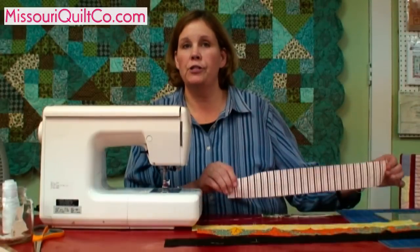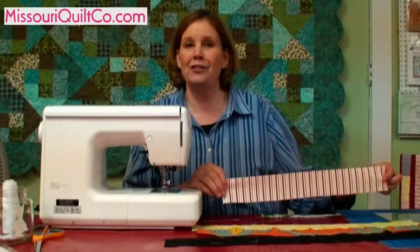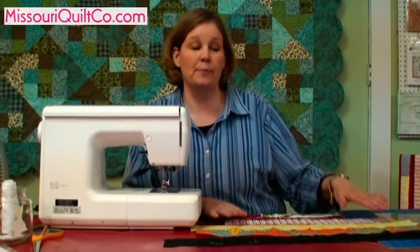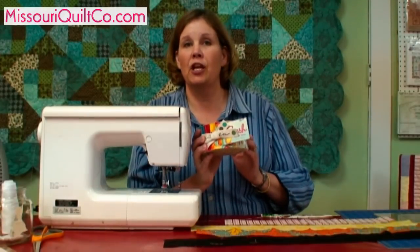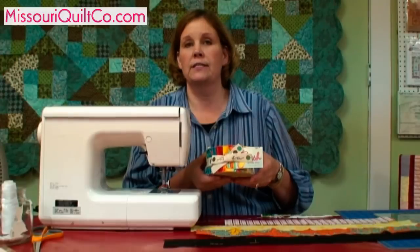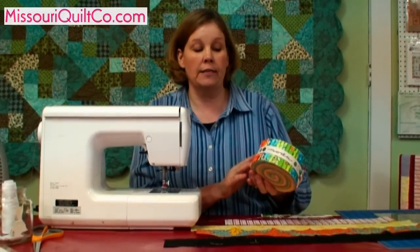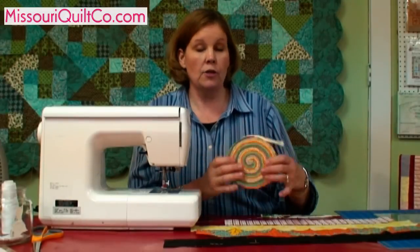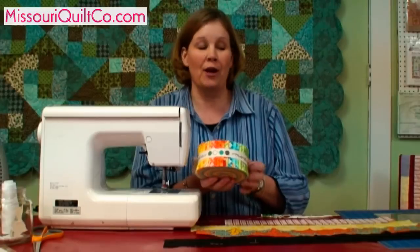You make this block with two and a half inch strips. Now these strips aren't very coordinating — they're just strips we had here in the shop to show you this block. But for coordinating strips, this is the same size as the jelly roll. You can sew them together. These jelly rolls are just marvelous. They're what they call pre-cuts, and they come in a whole fabric line so that everything blends and goes together. This one is one of my favorites — it's just so bright and happy.